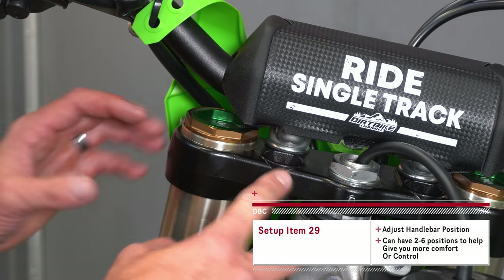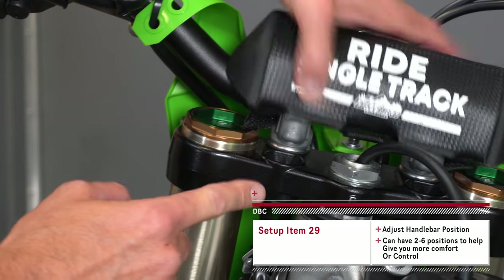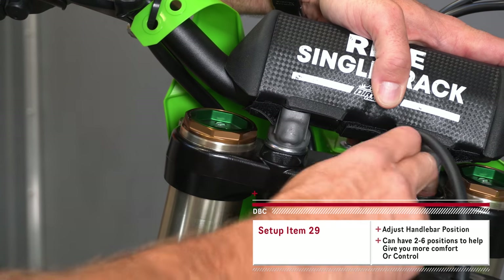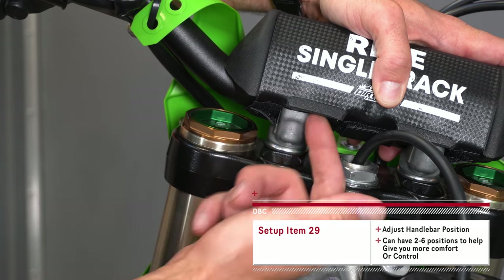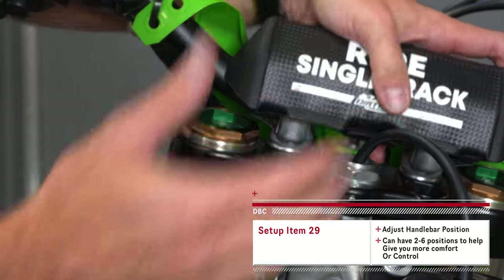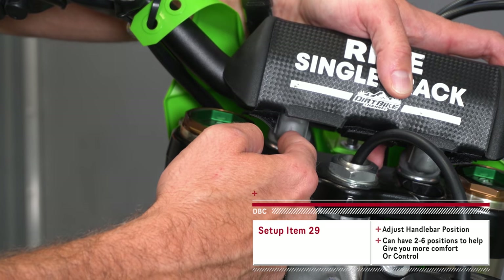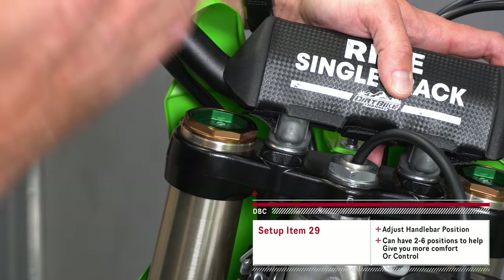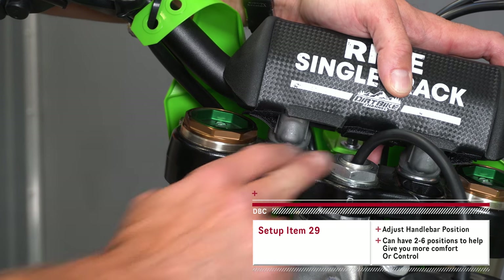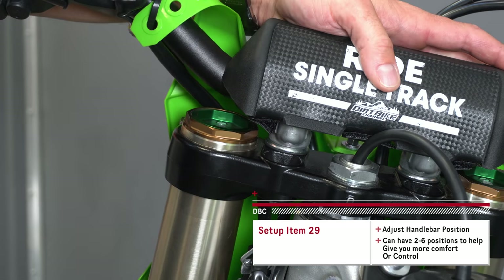It's pretty typical on bikes that you can have two to four places where you can mount your handlebars. On this one there are actually four different mounting positions — you can move them forward using additional holes, and you can usually turn your mounts around to get the right position. I will often move my bars a little bit forward to give myself more room, being six feet tall. You can also move the bars back — just be aware that you can adjust the handlebar position relative to the top of your forks.